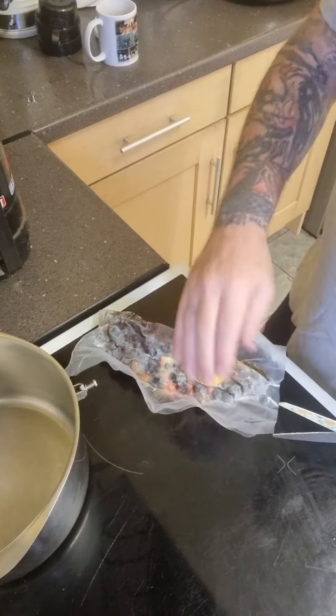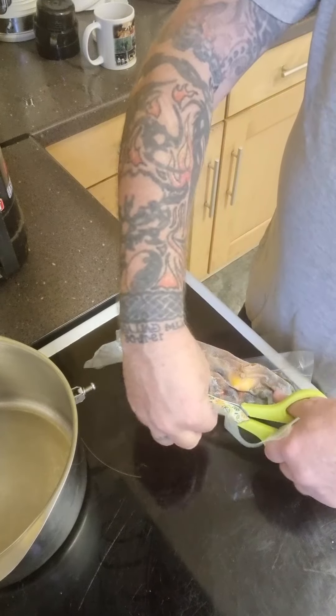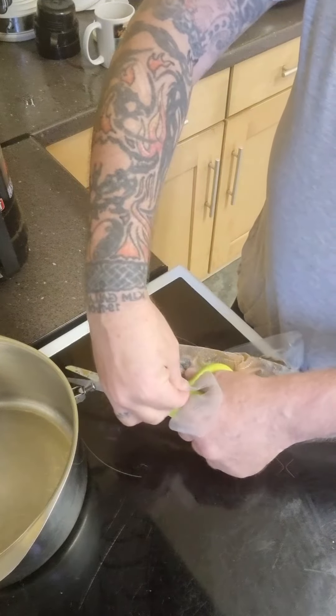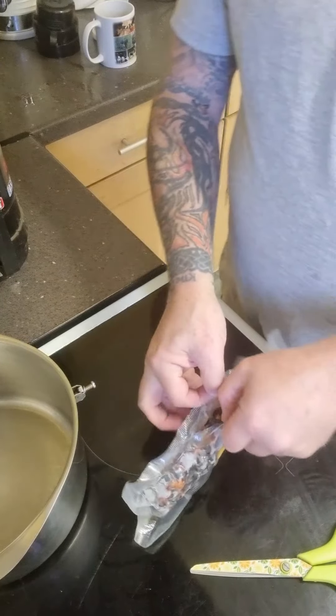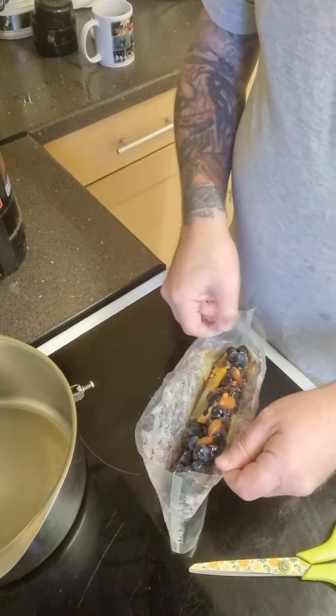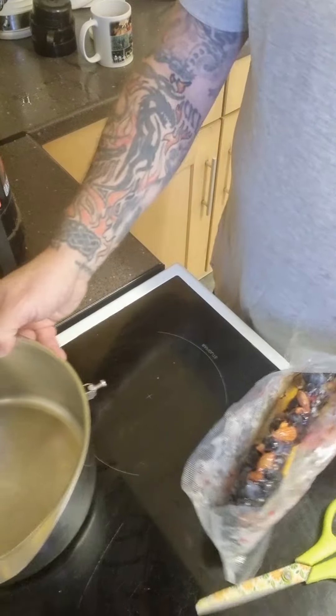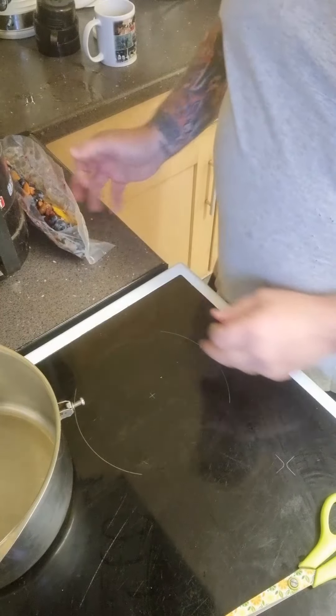Here I'm going to cut open the sloe gin pack, which has been frozen for at least 24 hours. As you can see, it's all in there. I'm just going to set that to the side for now.